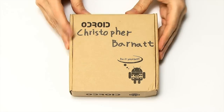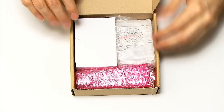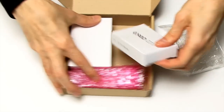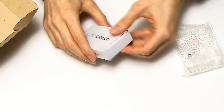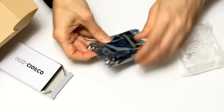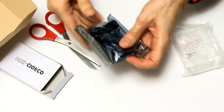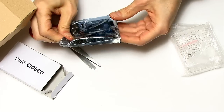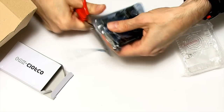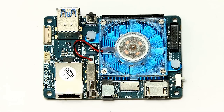Here we have our box of Odroid goodies. Opening it up you can see lots of things in here — a power supply, a case, and various accessories we'll get to later. We'll start out with the board itself. After some effort with scissors to get inside the packaging, here is the Odroid XU4 single board computer, which is sold by Hardkernel for $59.